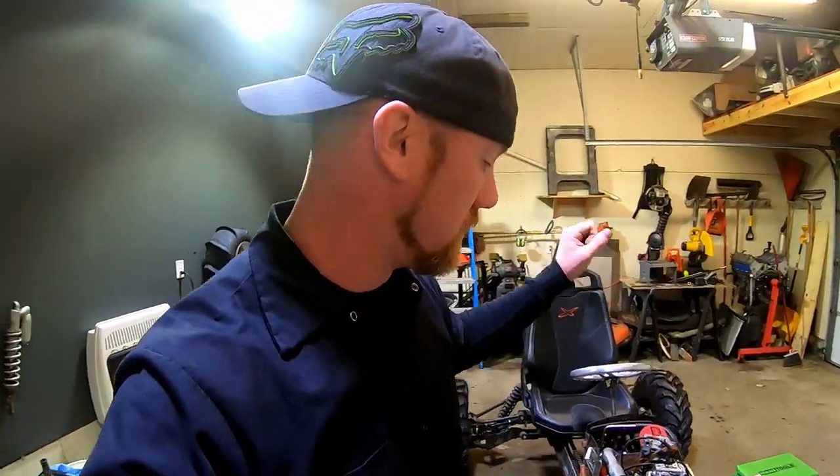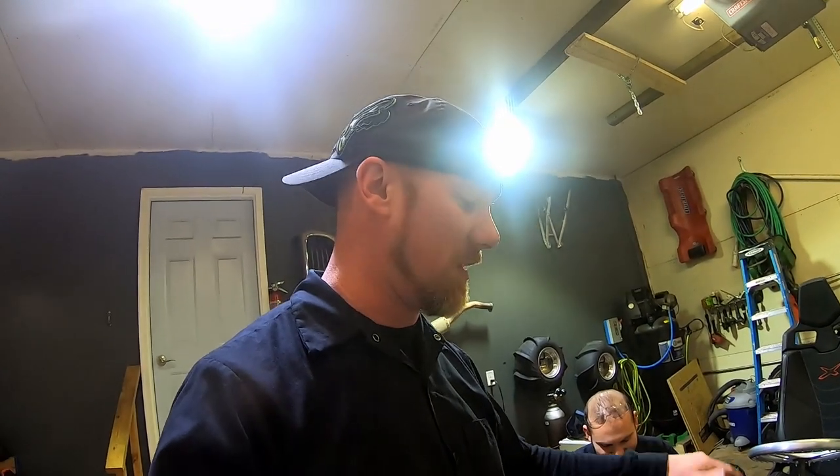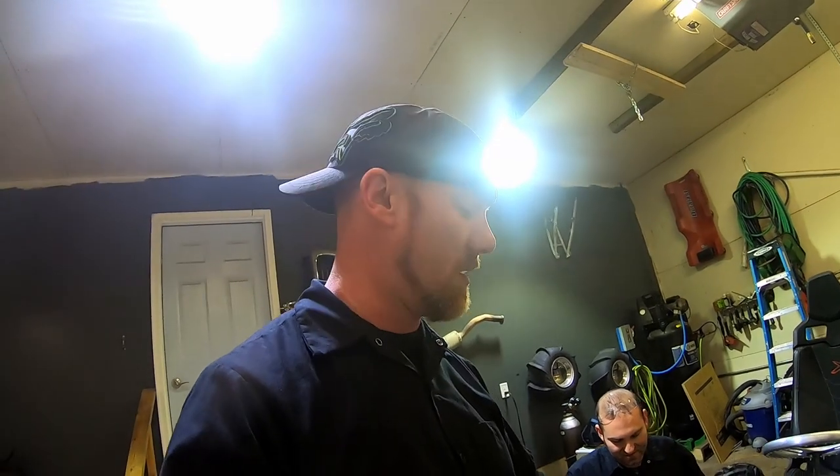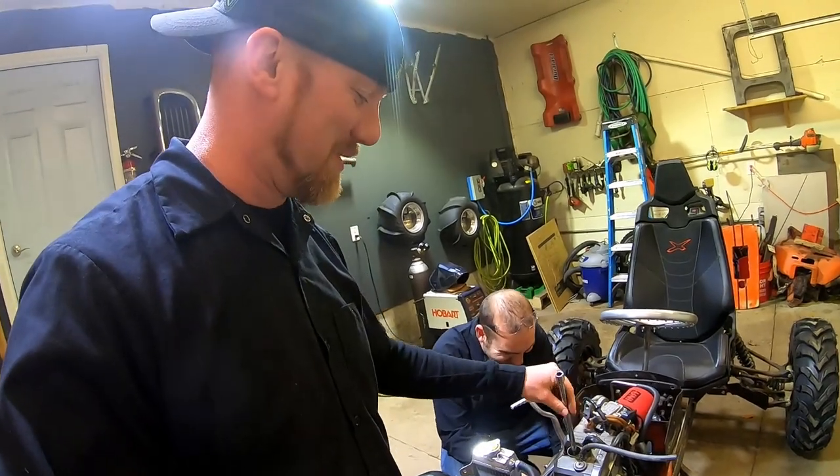I'm going to go ahead and get the covers back on and get the valve cover back on. I'm going to pull the spark plug out real quick and check that out. This bike was actually pretty well taken care of — inside the valve cover and the cams everything looked in really good shape.